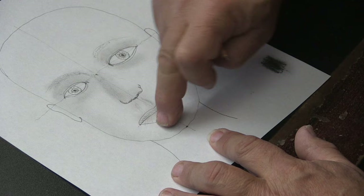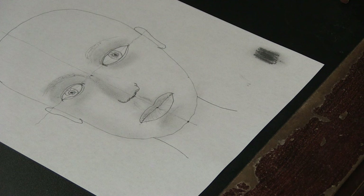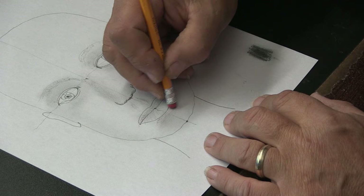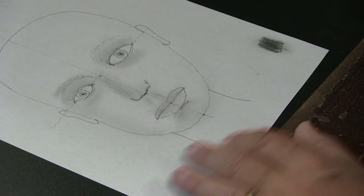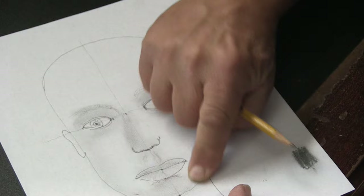Just blend it in with your finger and give it some body. Here's where you can use an eraser — I'm going to work on just removing some of that. You can use the eraser as part of your tool; don't be afraid of it. It's really dark under the chin because that's where shadows are, but follow the contour of the face — we don't want her to have a beard of facial hair.